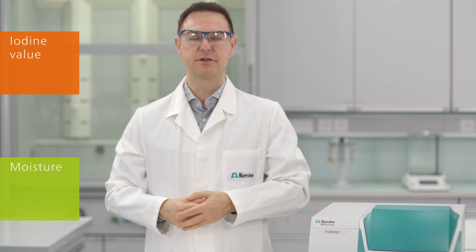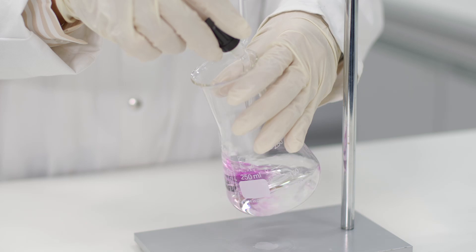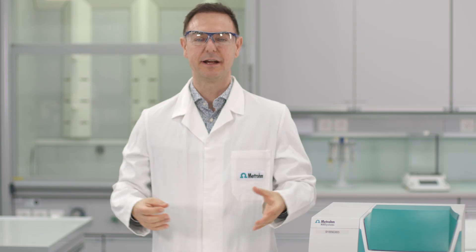The determination of iodine value, moisture, and free fatty acid content in palm oil requires different time-consuming methods. With near-infrared spectroscopy, you can analyze these parameters simultaneously in less than one minute without any sample preparation.